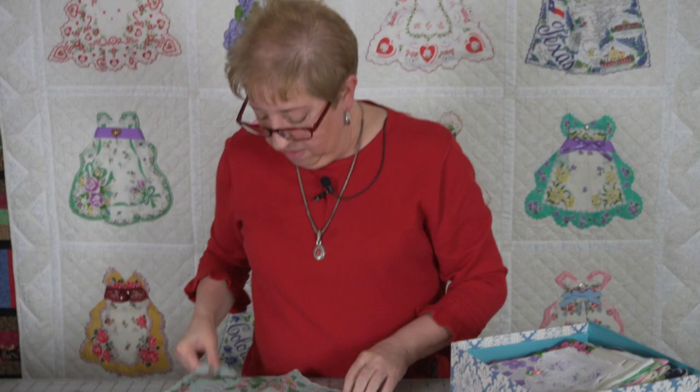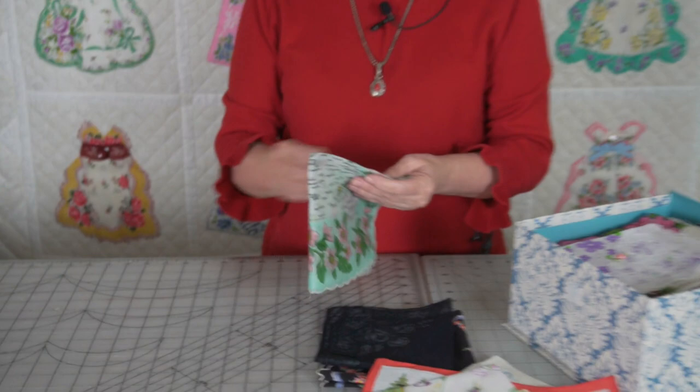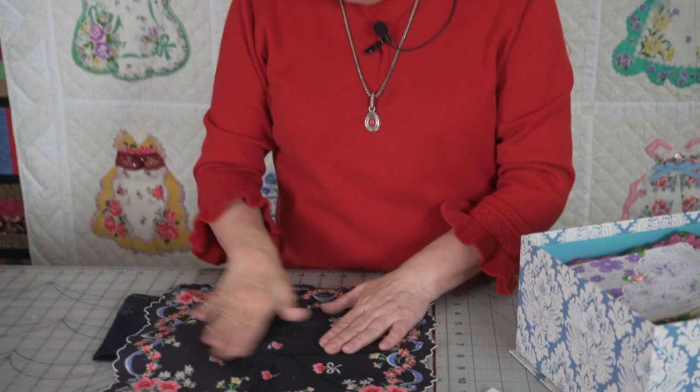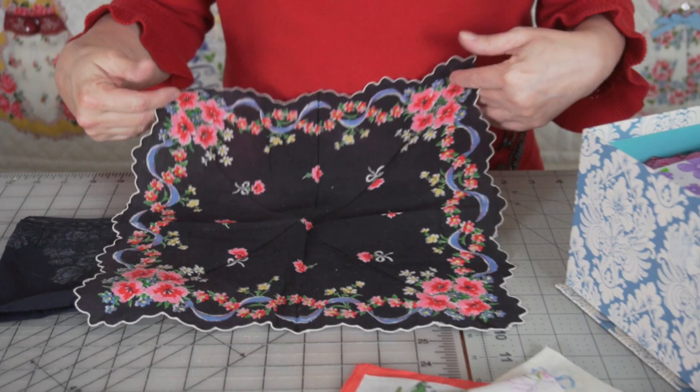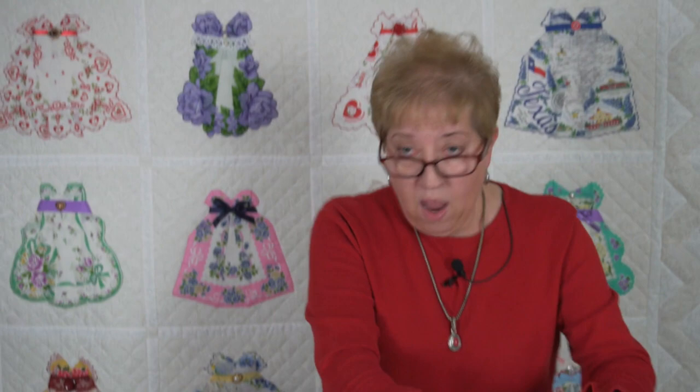There are lots of hankies out there of the states. This one was from Missouri. It would be fun if you wanted to make a hankie quilt and find hankies from maybe all of the states where you took a vacation or a trip or that you lived in. I also have a couple of black hankies — these are kind of scarce and hard to find. They were called mourning hankies, and they were used at funerals. I'm sure they had many tears cried into them, and they simply got worn out and didn't last. But that's just a little piece of all the hankies that I have in my collection that I intend to do something with eventually.